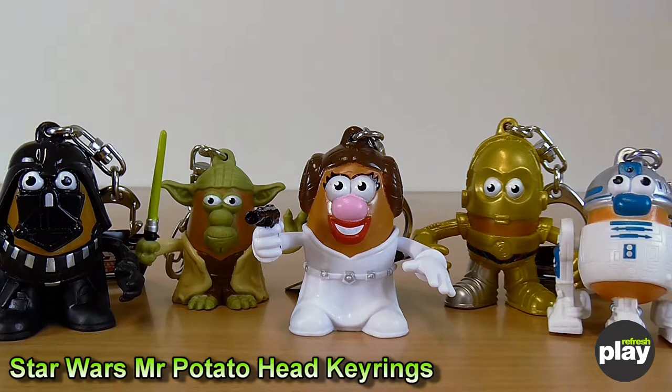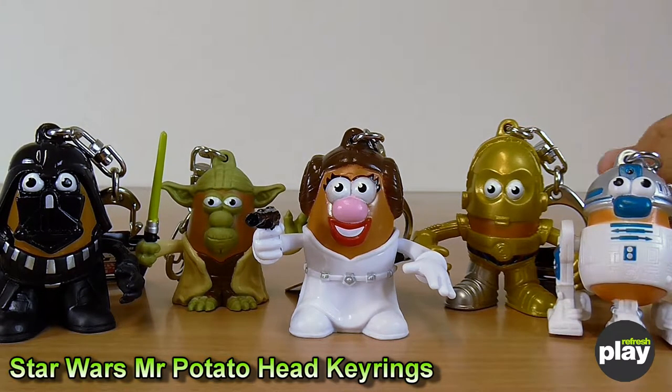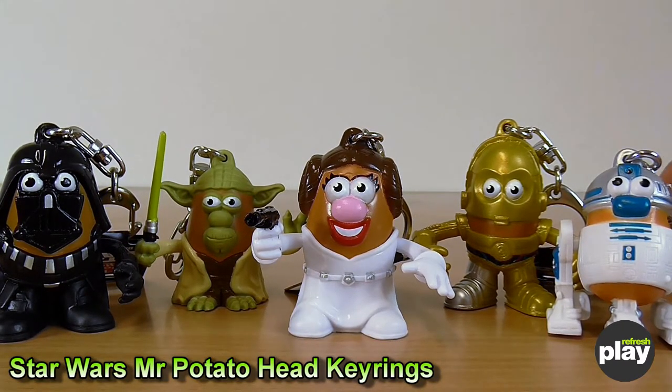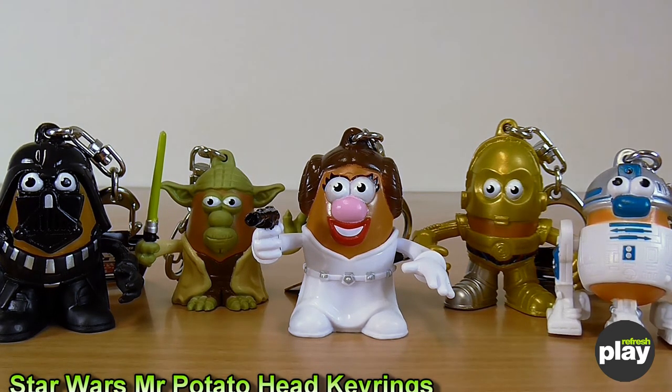Now, if you had pitched me a keyring based on a toy, which itself was a representation of a popular character pasted onto another toy, I would have been pretty dismissive. But with all of these keyrings — the Star Wars and the Marvel ones — I think the representations of the characters have overall been pretty good. There have been some weak points in both of my videos so far, but overall they're pretty great. They seem very sturdy and should wear well over time, and should be great for any collector or someone actively using them. If there's anything else you want to know, let us know in the comments below. I'll see you next time.